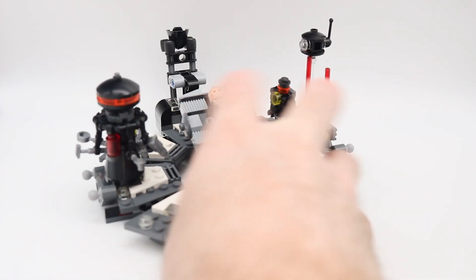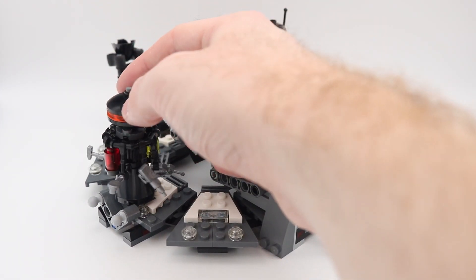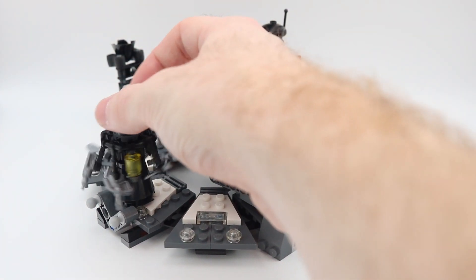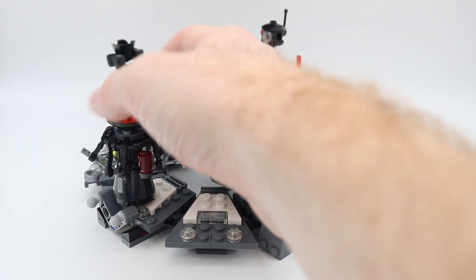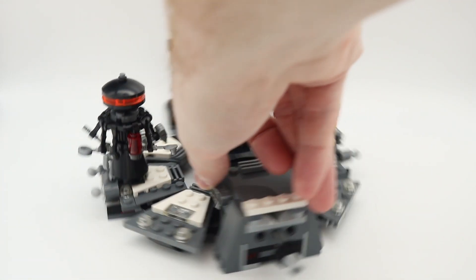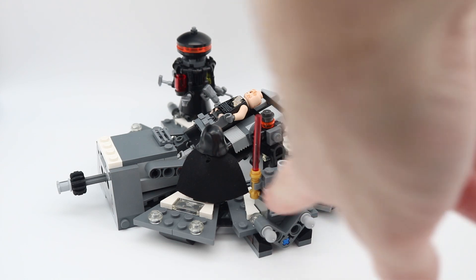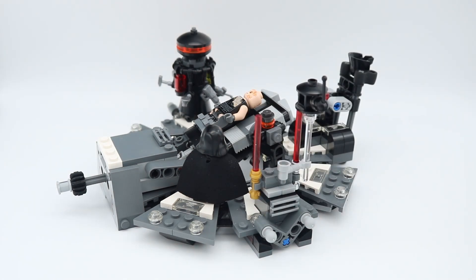Coming around to the medical droid, you can see that he is easily turned so that he can work on Darth Vader. Going to the right side, you can see a nice storage spot for the lightsabers when they are not being held by their figures.